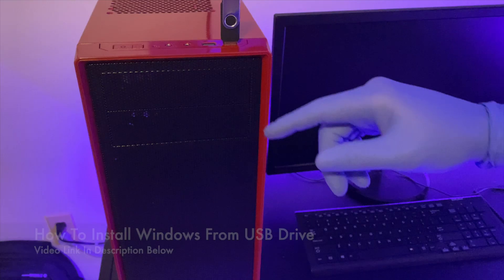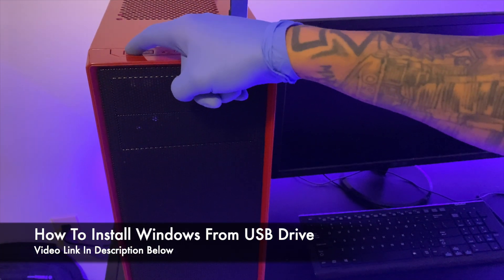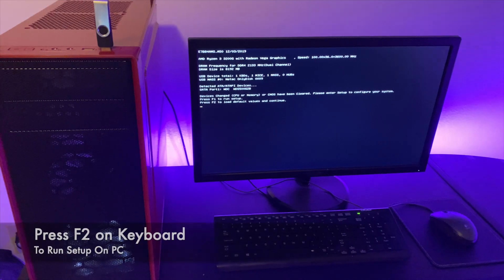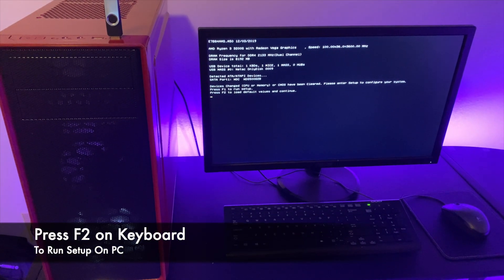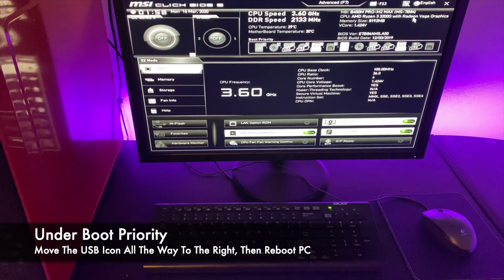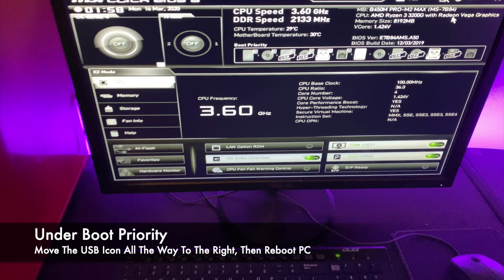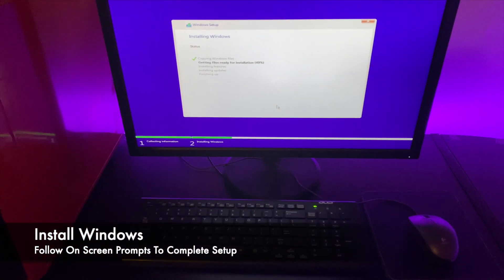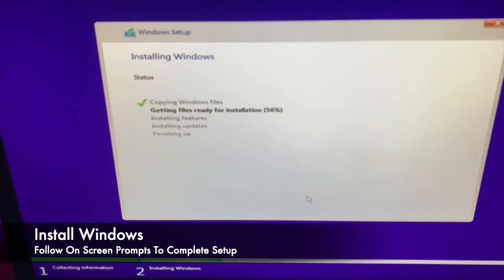Before you boot up the PC, make sure you have Windows installed on a USB drive — I've provided a video link in the description below. Once you power the computer, press F2 on your keyboard to run setup. Under boot priority, move the USB icon all the way to the right, then reboot the PC so it loads Windows from the USB. Install Windows by following the on-screen prompts to complete the setup.